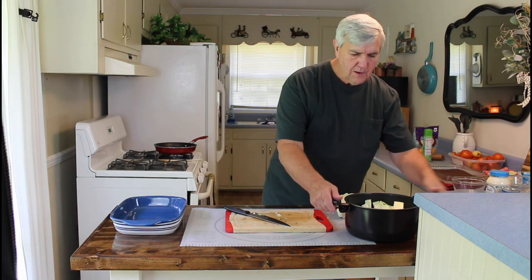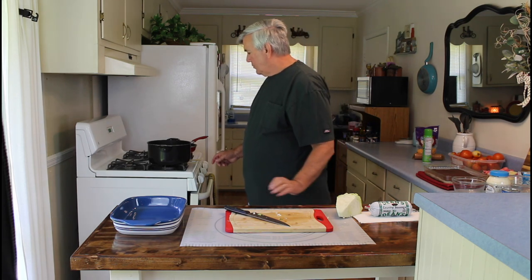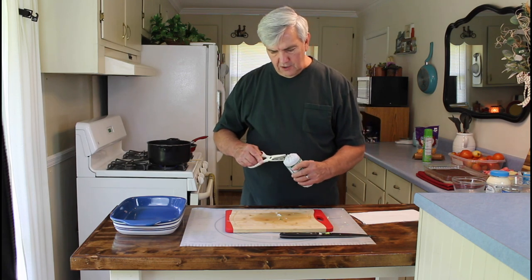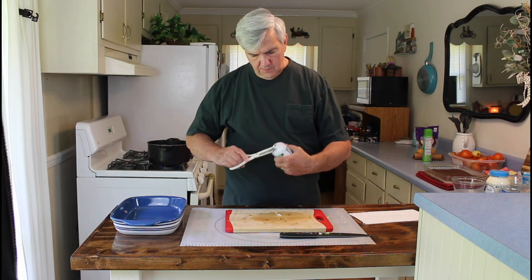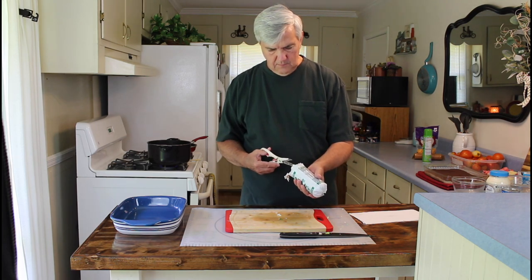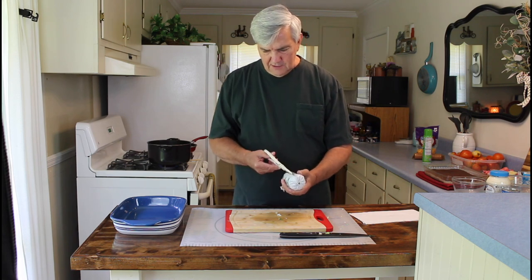I'm gonna put this on the aisle over here and let it start warming up, and probably let this cook for somewhere in the neighborhood of about 10 minutes. I'll be constantly stirring it — I want this to just start to sauté and get soft before we put it in the casserole. Let me go ahead and get my sausage cut open here and I'll get started browning it while the cabbage is heating up. I always love cooking fresh sausage — I just love the way it smells.